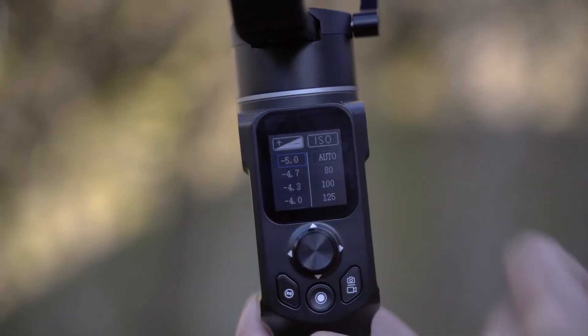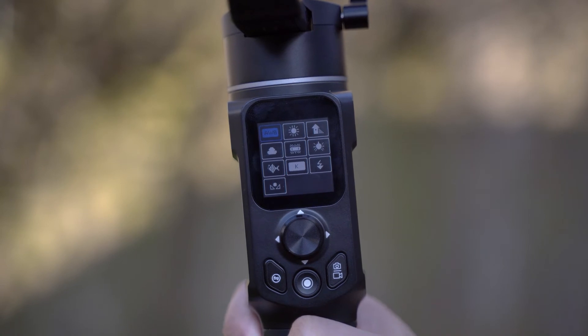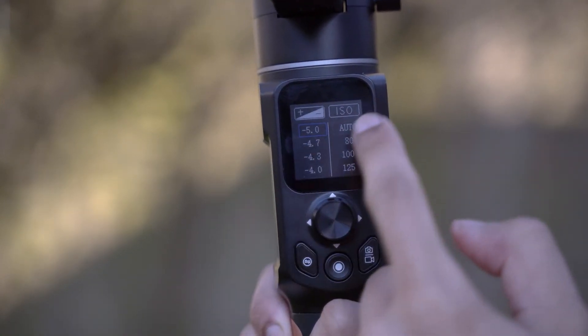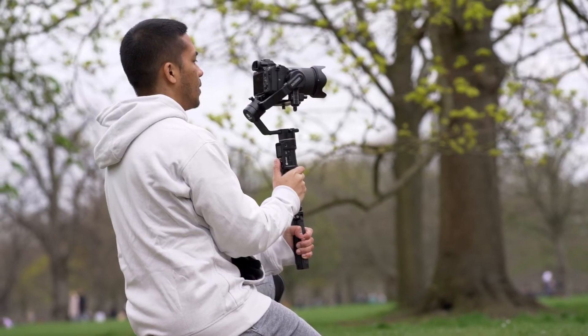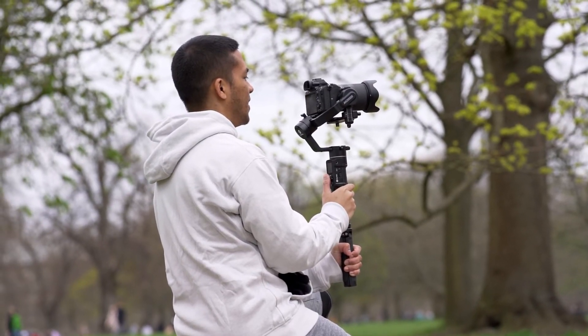The OLED screen, while perfectly functional, is not the most responsive touchscreen I've ever used — it does sometimes take a few swipes before it registers, which can be a little annoying. Also, the handlebar has a really nice wood finish look, but it is a little bit slippery. I would prefer a rubber or leather grip, and I may wrap some bicycle bar tape around it to make it easier to grip. But other than that, there's not really a whole lot wrong with this, which leads me to my conclusion.